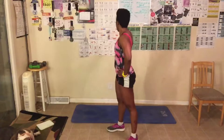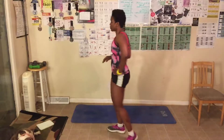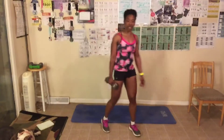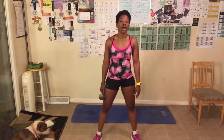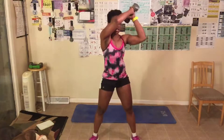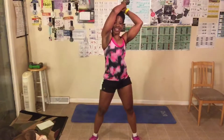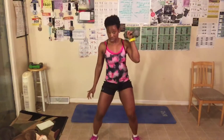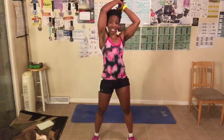Next up: wood choppers. Let me grab this weight. This is the first time we're doing these together. You can grab a weight if you want, but you don't have to. So this is what a wood chopper looks like — you come down as far as you can, come up, then chop the wood down and up. If you can only go partway, that's fine — just a little squat. We got 20 of these. Let's work that waist, abs, and legs.